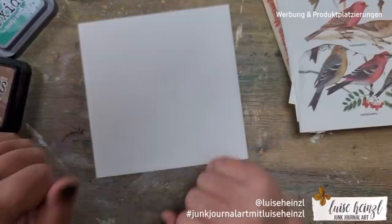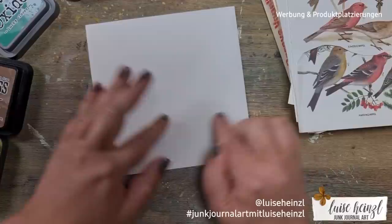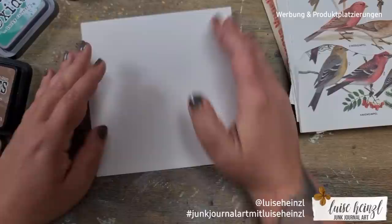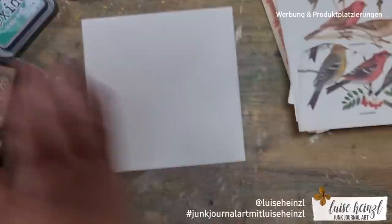To have a focal point on this envelope, I have these book pages from a vintage book of birds, and I'd like to take a few to make something like a focal point. I would like to send this envelope to someone in reality, so I need to keep in mind the label for the address and the postage stamp. You'll see later how I solve that problem.